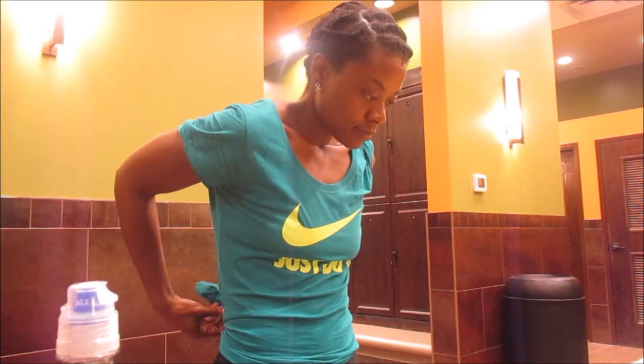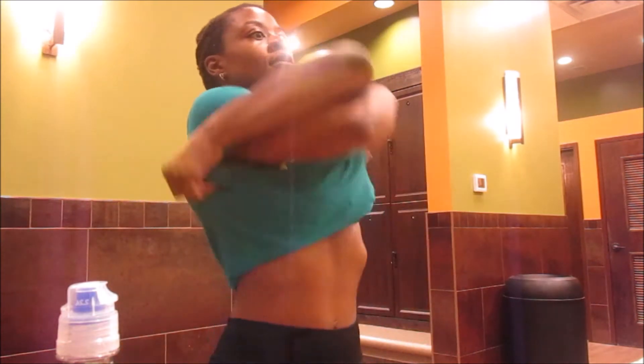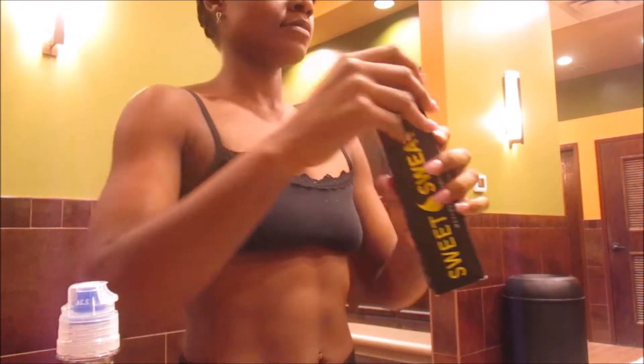Now it's time for cardio. I'm putting on a sweat suit to help sweat off any water weight and get a good sweat in.